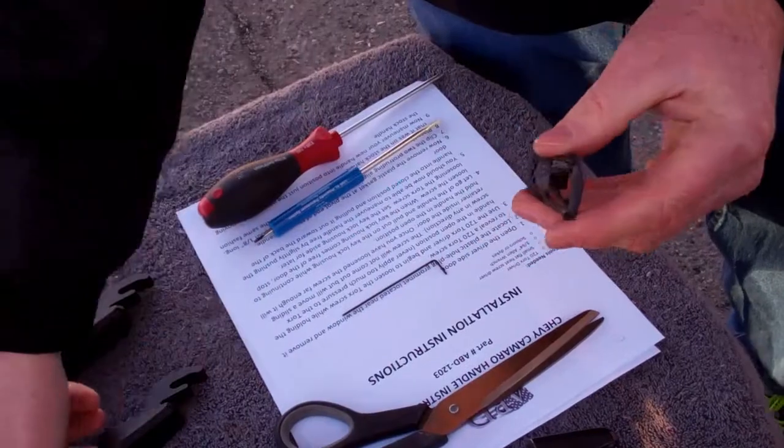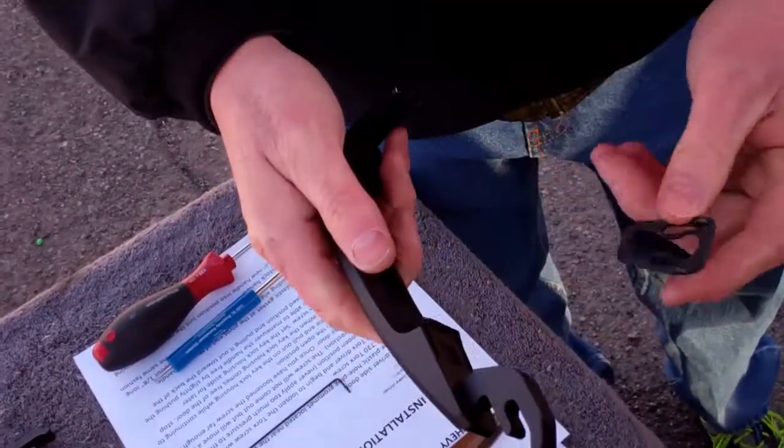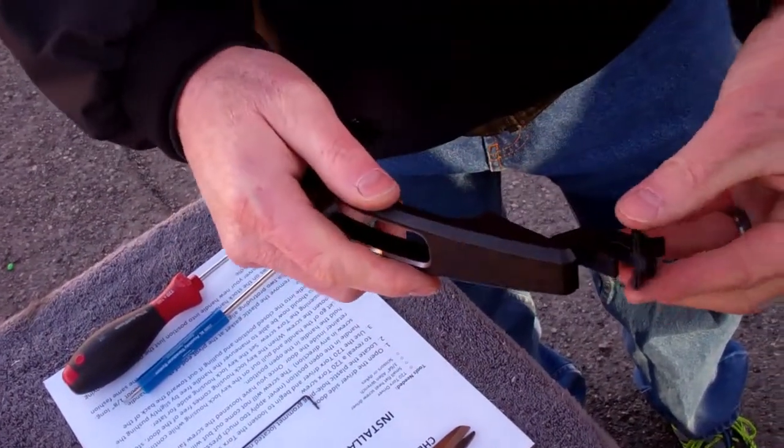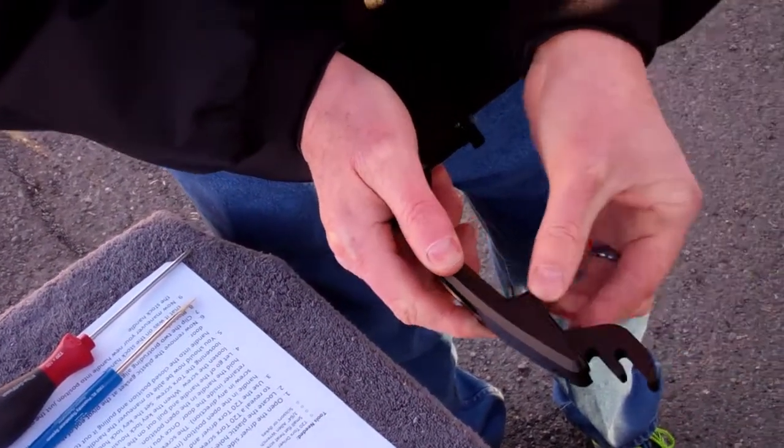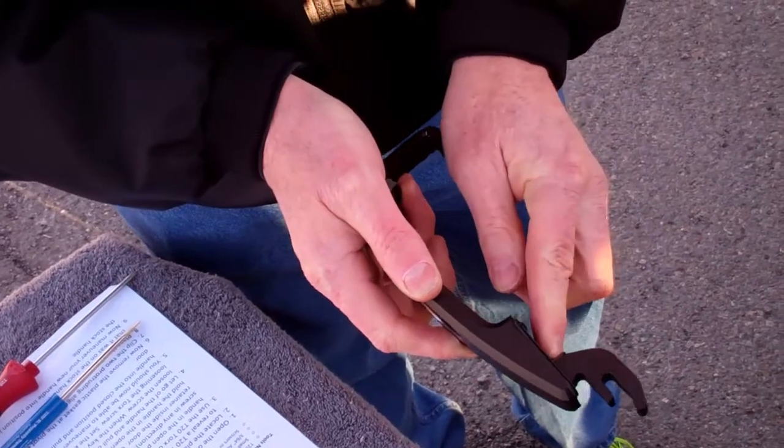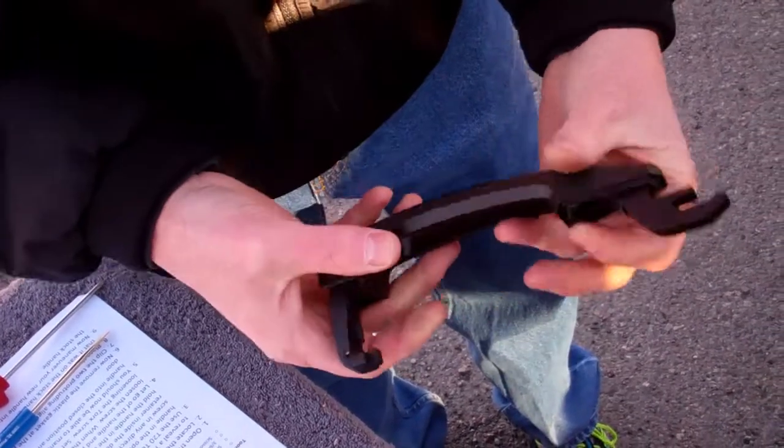Now take the plastic grommet, line it up on your new handle just the same way that it came off of the stock handle. Make sure it catches in the back there, and then it should clip into the front here, and now it's properly attached.